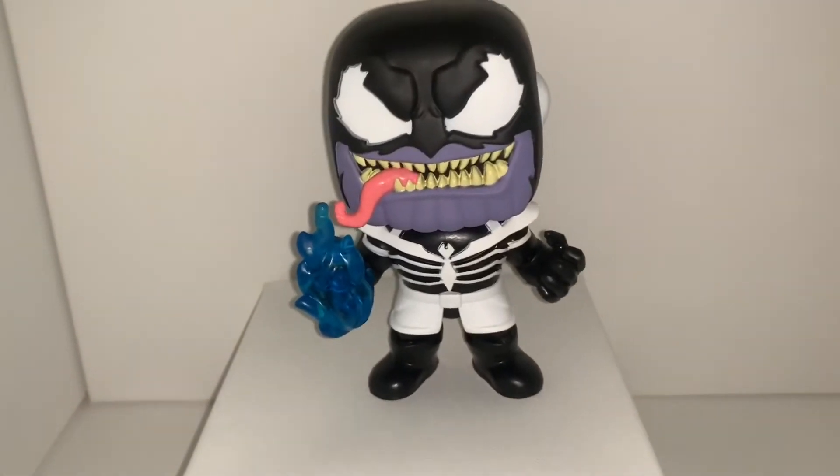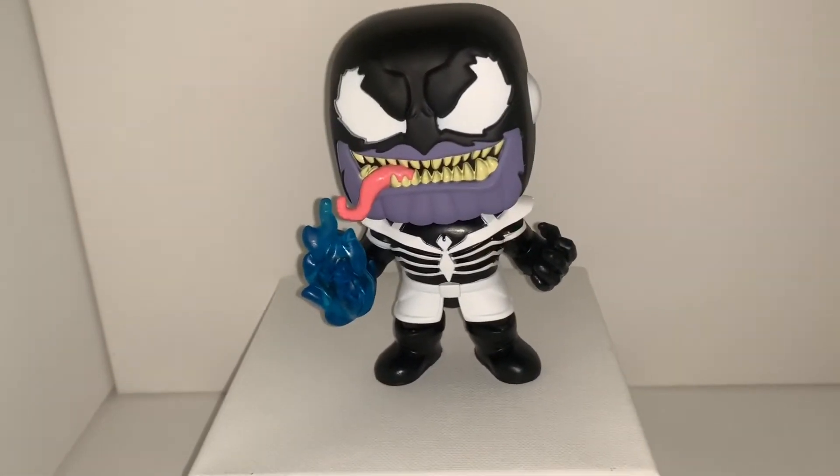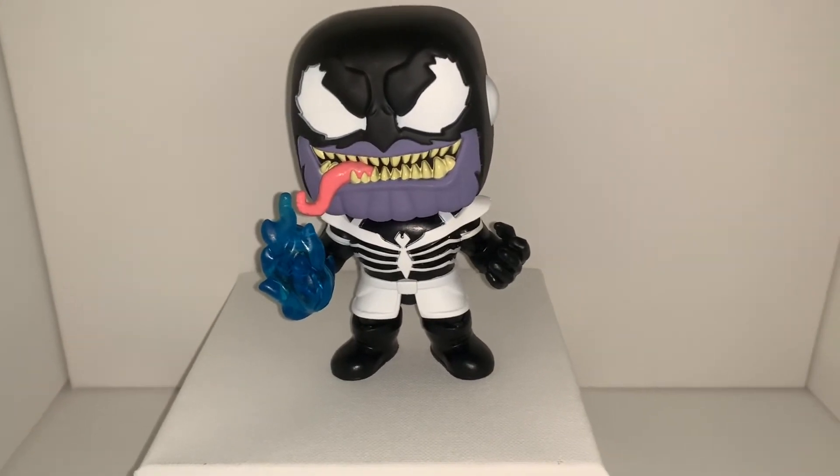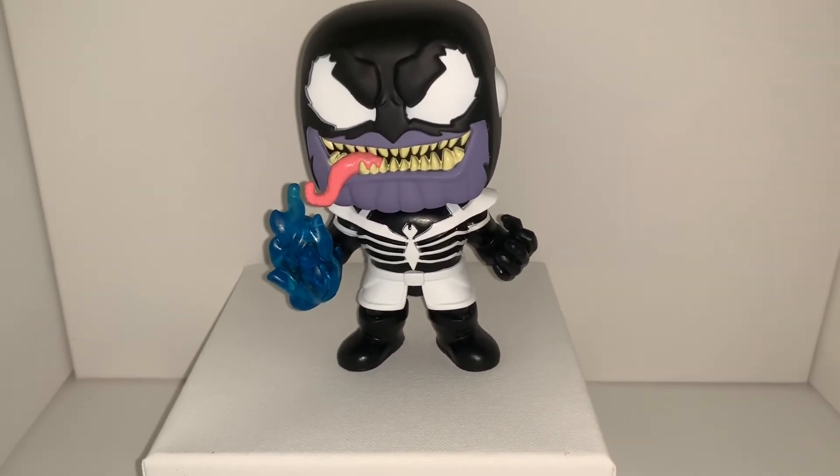But yeah, that is the venomized Thanos Pop — looks really cool! Everybody rate, comment, subscribe, all the good YouTube stuff, and I'll be posting another review soon. Bye guys!